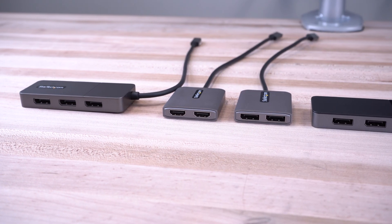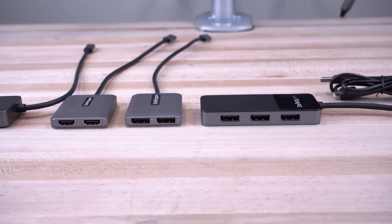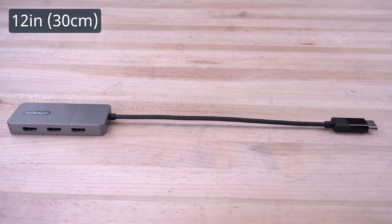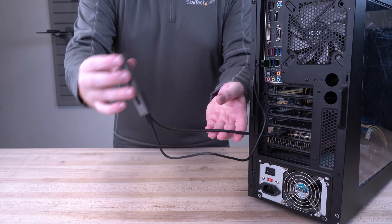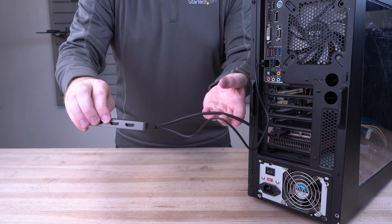We offer a broad range of USB-C and MST DisplayPort multi-monitor adapters to help increase productivity at your workstation. The 12-inch built-in DisplayPort cable provides options for flexible configurations and includes a 20-inch USB Micro-B power cable, which reduces the amount of strain on the port and connector.